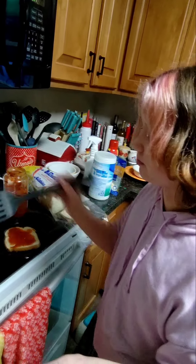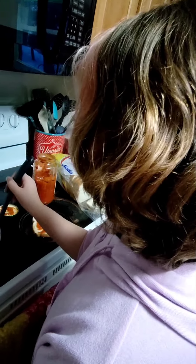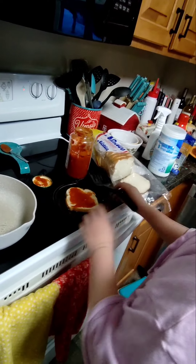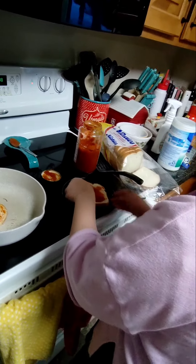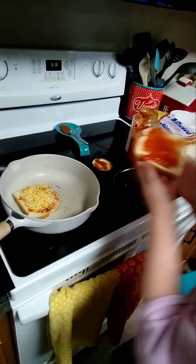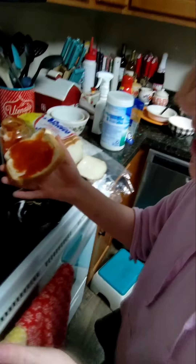I would wish to have pepperoni, but we do not. Don't you want to put the other bread on top so that way you can flip it? I'm just waiting. I'm very scared to do this, but I got this.